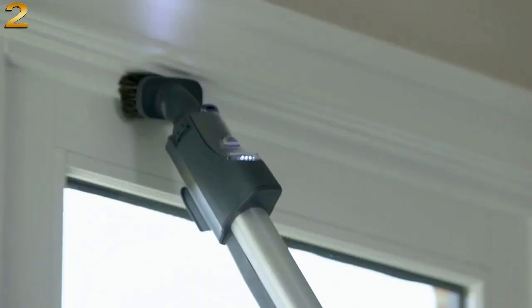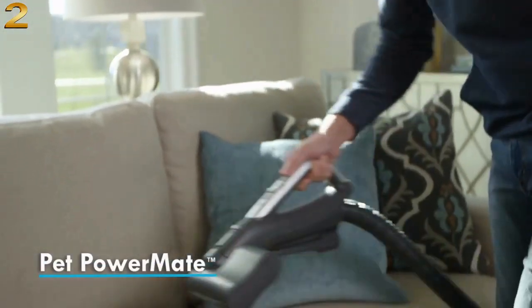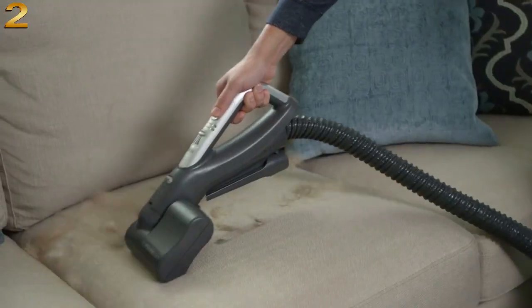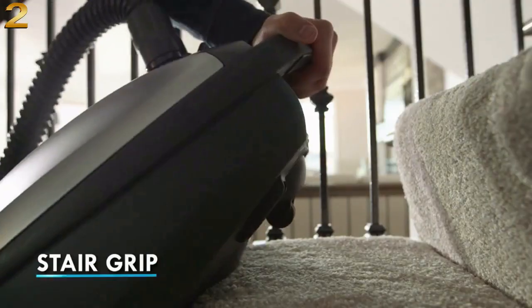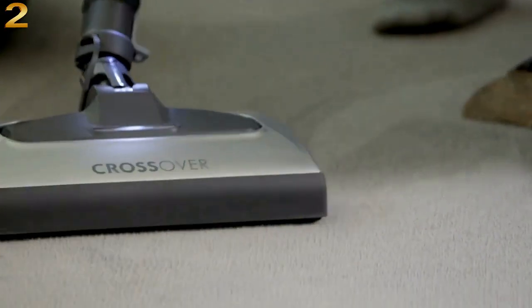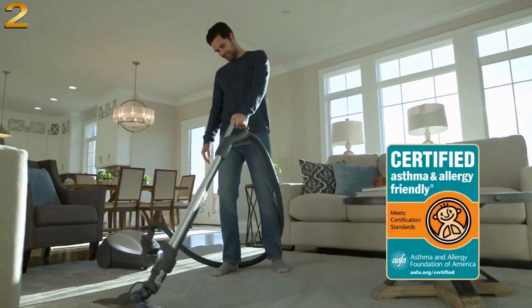The Kenmore Elite Crossover Canister has been certified by the Asthma and Allergy Foundation of America. The HEPA media filtration traps dust, dander, and pollen, while capturing 99.97% of irritants as small as 0.3 micron, so exhaust air is cleaner. Kenmore's HEPA-certified cloth bags add another layer of filtration, so cleanup is virtually dust-free.